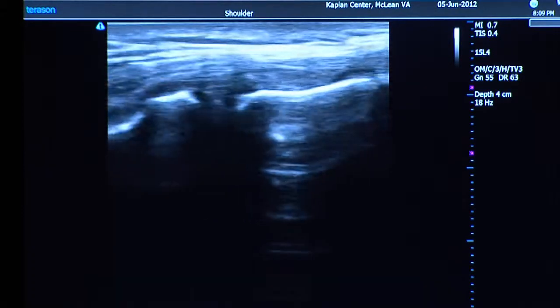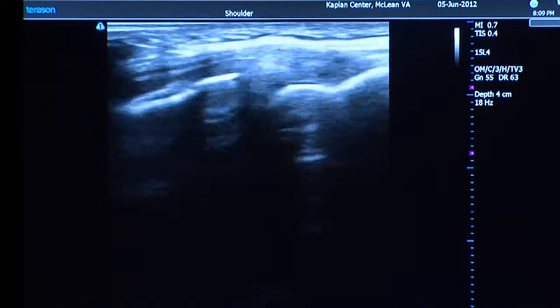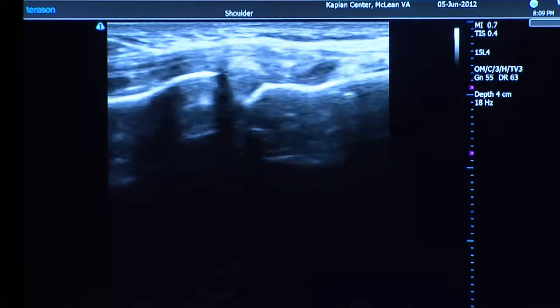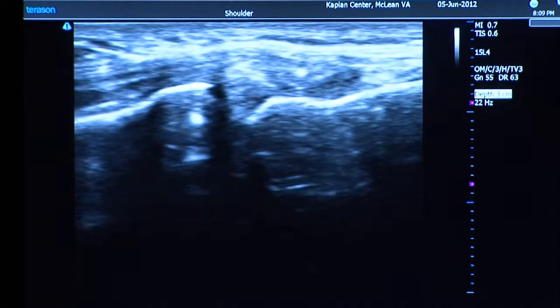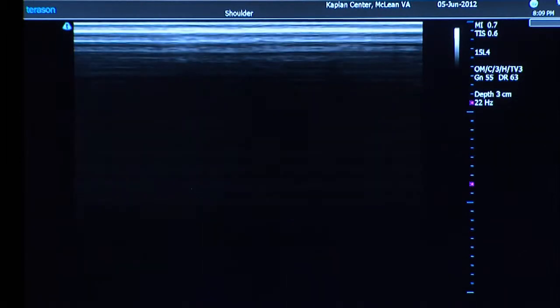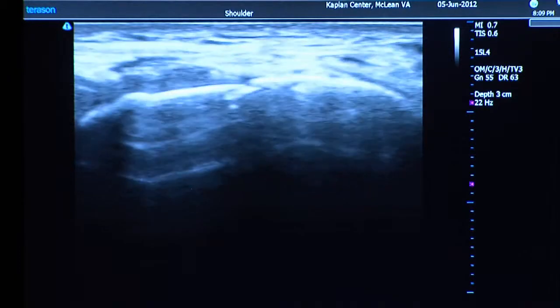Now here we see — a meniscal cyst. This is good; we're actually going to see something. I'm going to zoom in on this image to make it a little bit bigger, then pause it and point out what I'm looking at here.